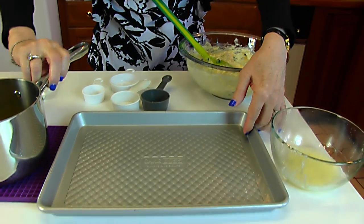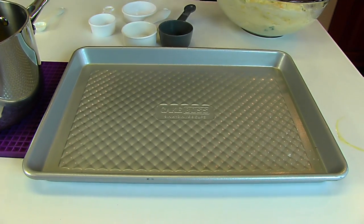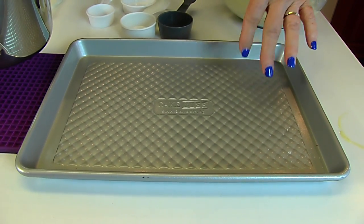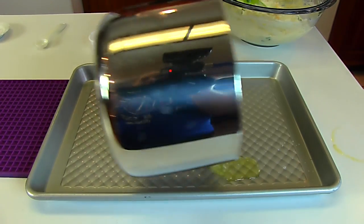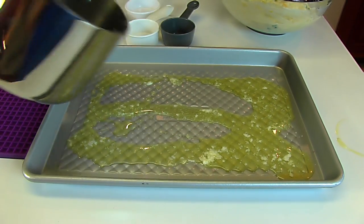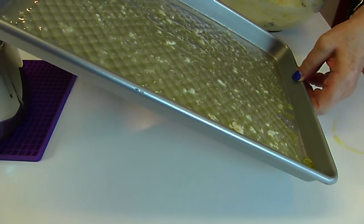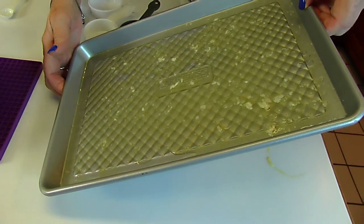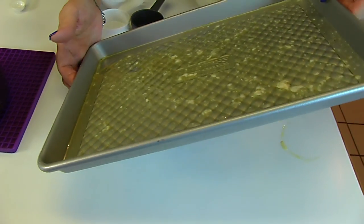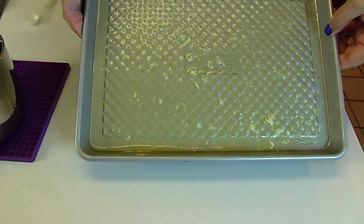Now we need something to bake them in the oven, so I'm choosing this 9 by 13 baking pan. You can use a baking dish if you prefer, and it doesn't have to be rectangular — just anything that will hold the amount you're making. Into your pan place one-fourth cup butter that is melted. Try to make that cover most of the bottom, and tilt your pan to get good coverage. If you don't like butter, you can use olive oil or substitute other oils, but butter really does a good job and tastes really good.